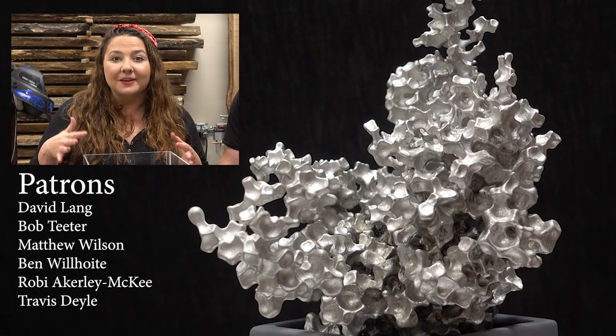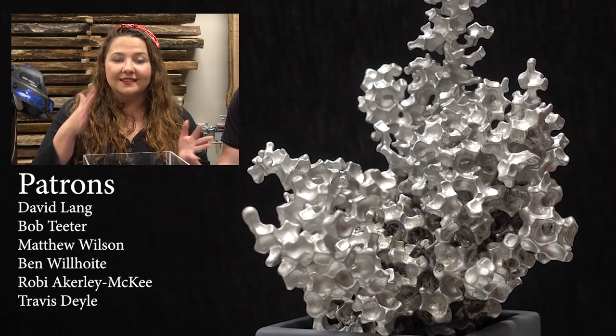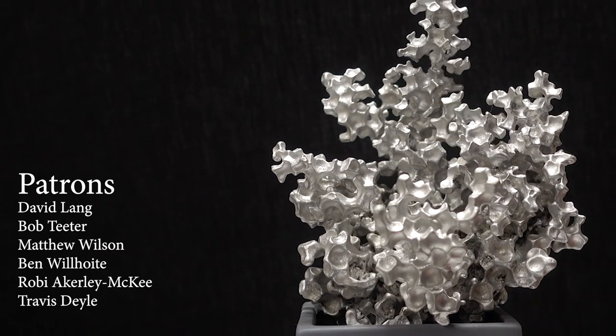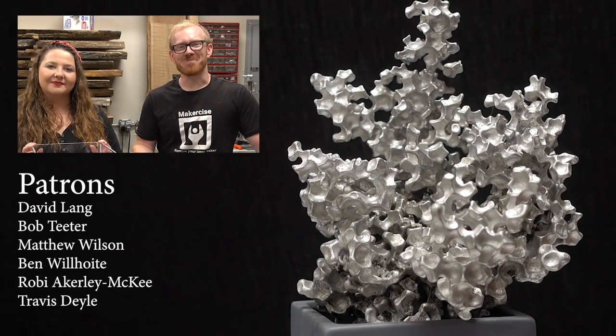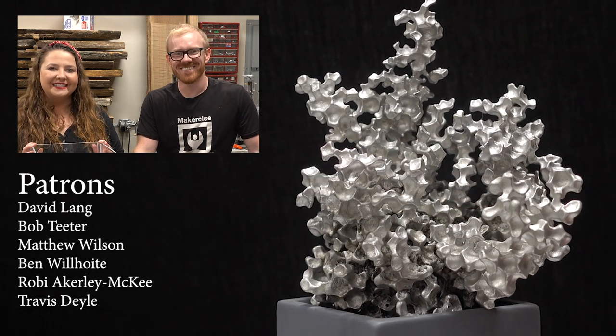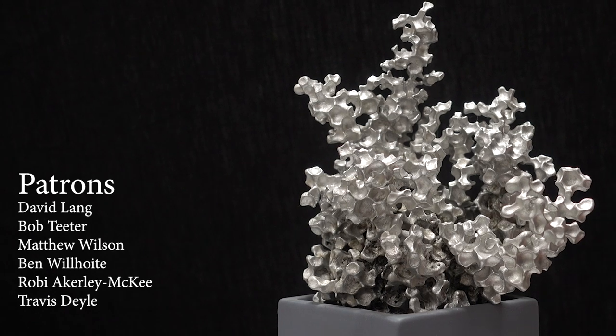If you think you would like one of these for your house as decor or to give as a gift, please visit the Makersize shop. I hope this project inspires you to exercise your inner maker. Thanks for watching. Bye!